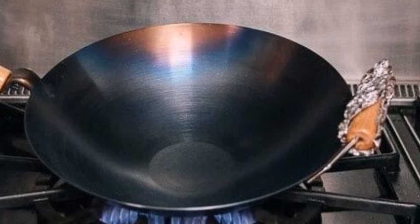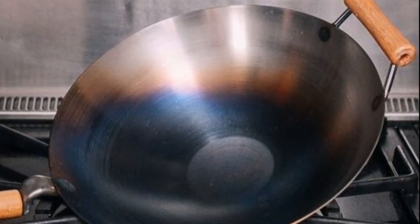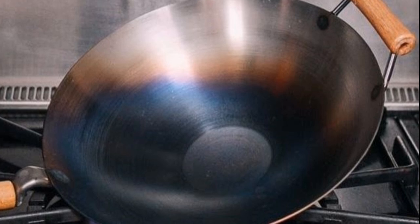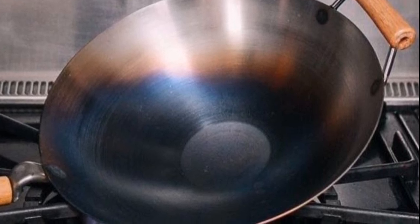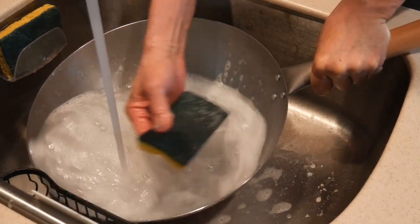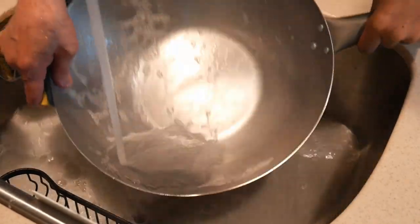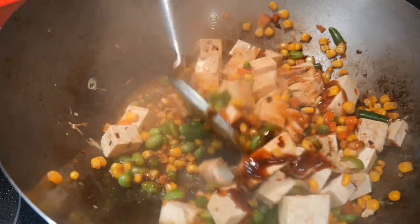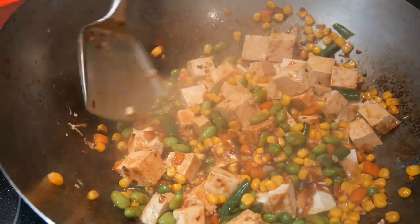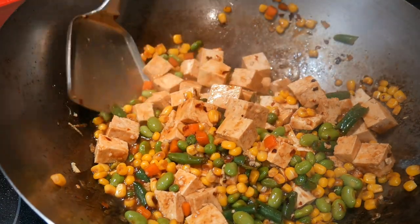Unfortunately that is not the case, because the seasoning on the surface of the wok is a dynamic process. It is not a permanent chemical process like nonstick coating. Depending on what you do with the wok, the seasoning will either be removed or wear out. For example, you can simply wash the wok with soap and a little gentle scrubbing to remove the seasoning almost completely. Another way the seasoning wears off is by cooking food that contains acidic content or by boiling water in the wok — those are things people are told to avoid when using a wok with a natural surface.